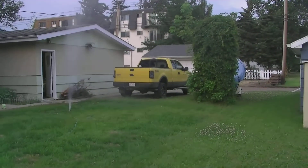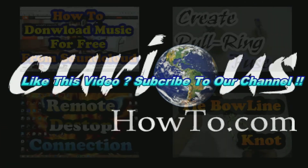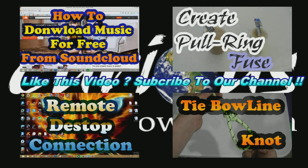Holy crap, I don't even know where it is! If you liked this video, you may like some of the other projects we've completed. Visit our channel or visit our website at www.curious-howto.com.